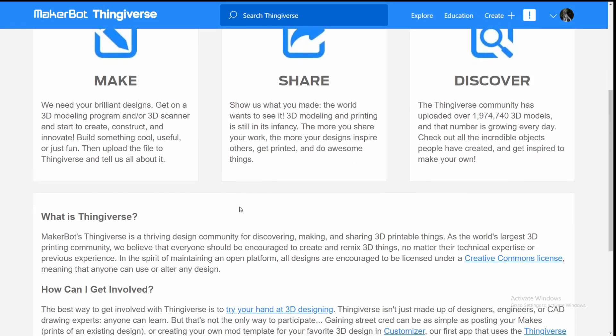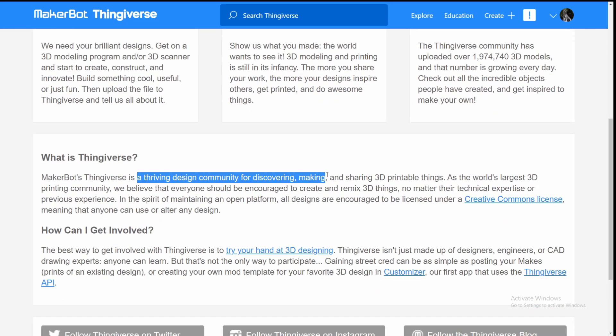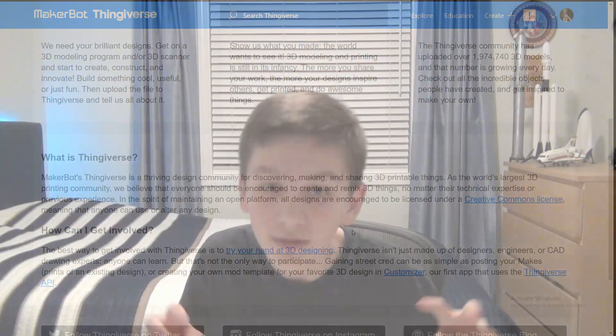If you haven't already, hit that like button and smash that subscribe button. If you haven't heard of Thingiverse before, it's a thriving design community for discovering, making, and sharing 3D printable things. I will leave a link to the about page and the home page of Thingiverse in the description.